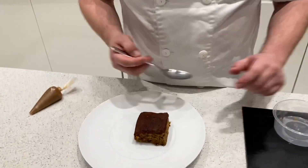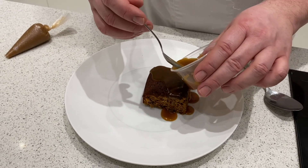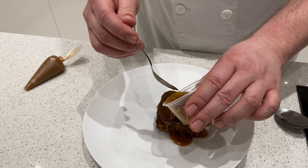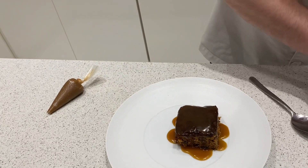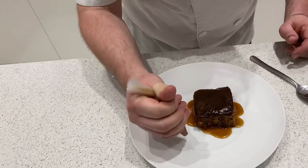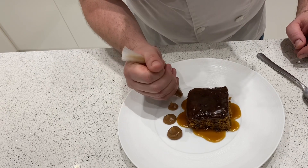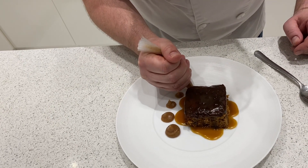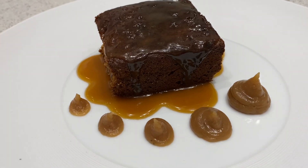I've just warmed mine for 30 seconds. Pop it on the plate, pour the beautiful butterscotch sauce over it — I'd probably have clotted cream with this as well because I'm extremely greedy, but pouring cream or ice cream works just as well. There we go: sticky toffee pudding with butterscotch sauce and roast banana caramel.